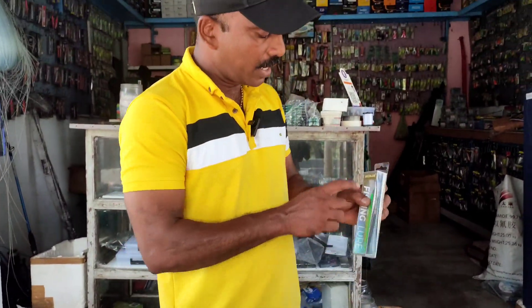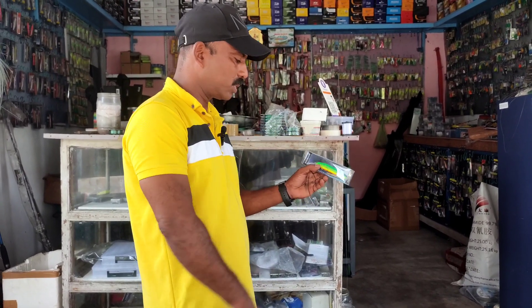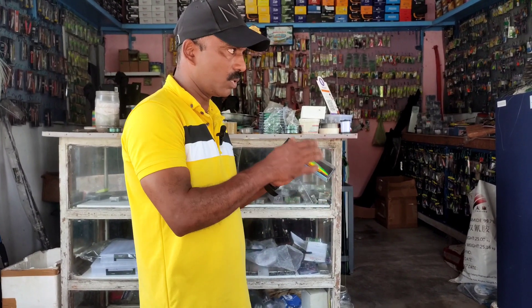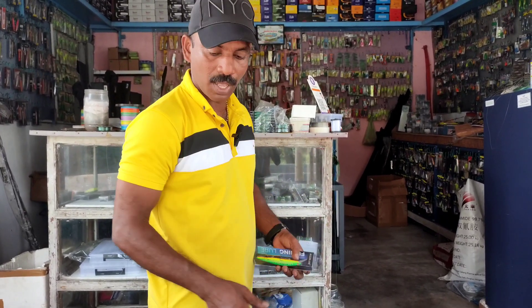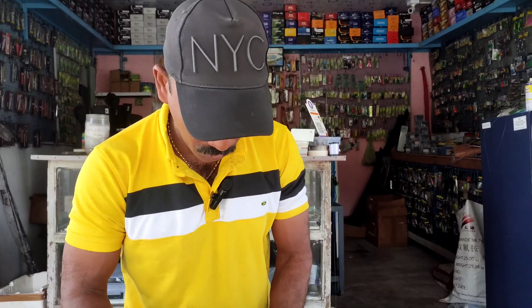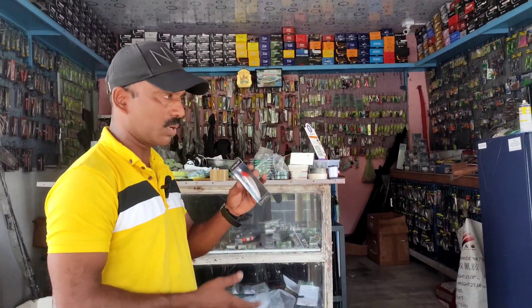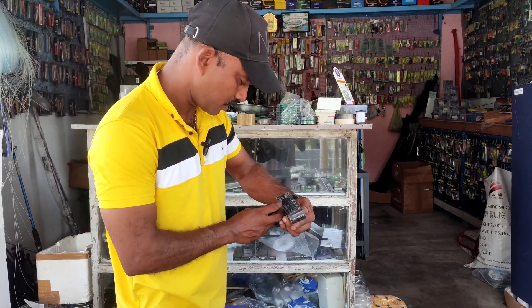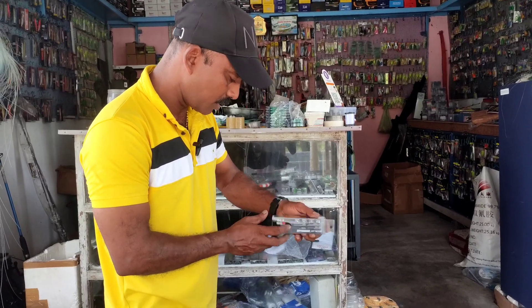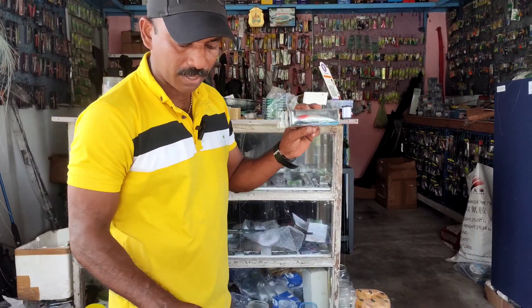This is more than 30 grams, less than 3 inches, 1-10 size section or a little. It is 40 grams. This is 40 grams of red head. It is a very popular red head.